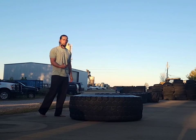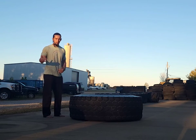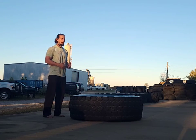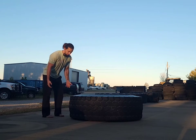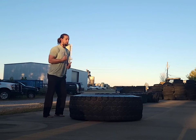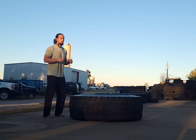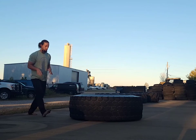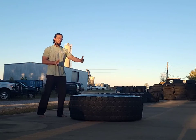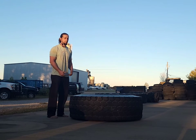This is much more like a tackle or a takedown than it is like a clean. What I normally see whenever I bring somebody out here for tires for the first time, if they've done them anywhere else, they're going to try to pop them up and then catch underneath them and then come up with it. Where that doesn't work is if it's a barbell and you try to catch and you miss, you can always drop it and the bar moves away from you. The tire doesn't move away from you — it's coming down and your feet might be underneath it.